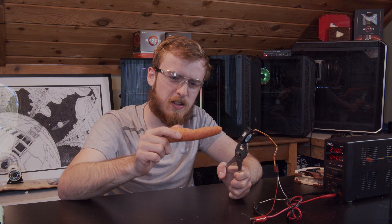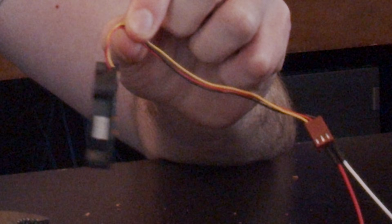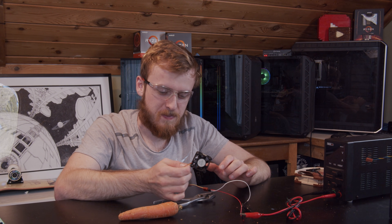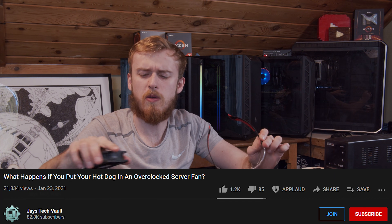Let's try the carrot and see if we can gnaw off the edge here. Point of the story is I think this thing has had enough — it's hot as heck on the back. It did a good number on our carrot and sausage. Let's see what happens for the grand finale. If you look down below and you're not subscribed, you better subscribe because we're doing the last one.